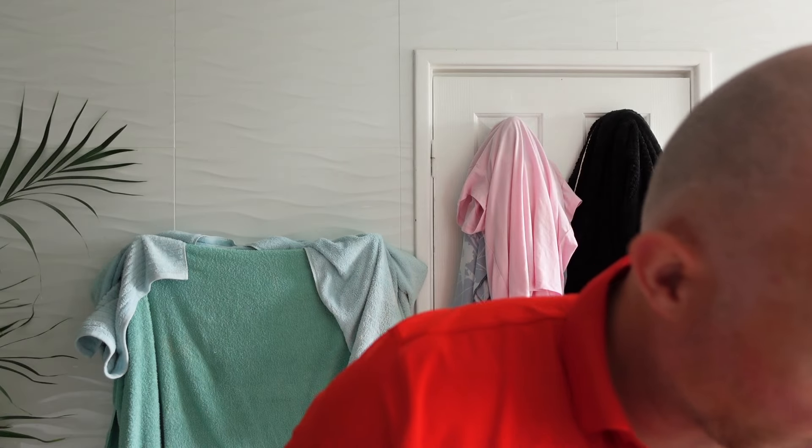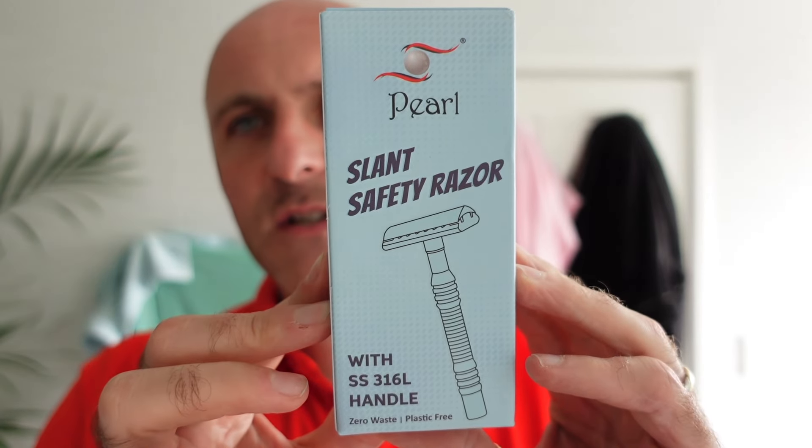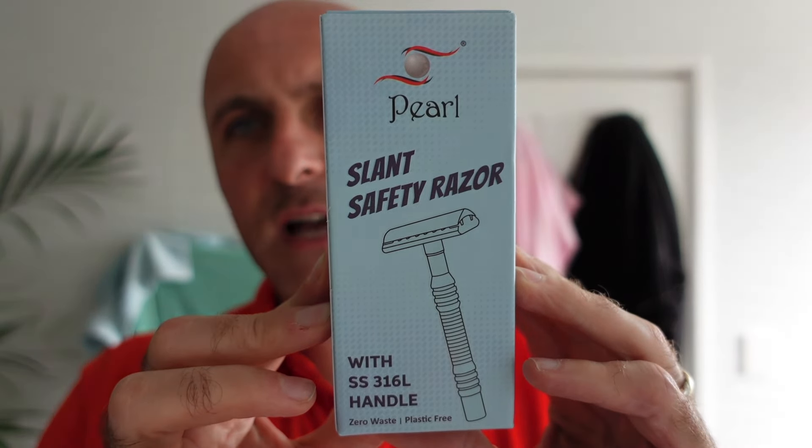Now the Efflexia Razor is a pretty good razor — I must admit it is a good razor, it's heavy, it's well built but lacks that sort of finesse and quality look and feel that you get from higher end razors, which for the price point is pretty good. Now what they have sent me here is the Pearl Slant Safety Razor with a stainless steel 316L handle — we'll get into that first.